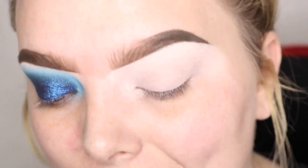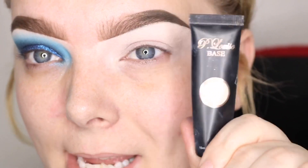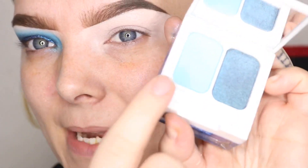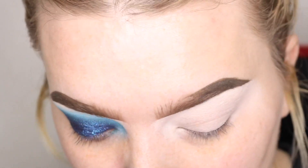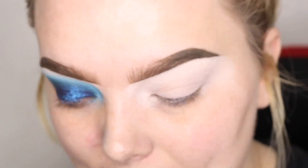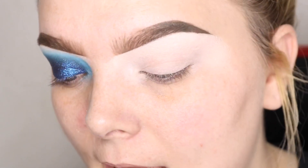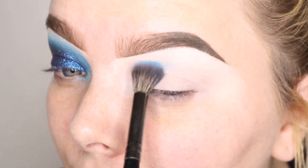Okay, so I already have my brows on and I have the P. Louise base down — it's my favorite. I'm going to go in with Hank and Henry; this is Takalo, I think it's called — it's the bright neon blue, like baby blue in the palette. I'm going to take this on an e23 brush from Morphe and just swipe this in my upper crease, just back and forth.